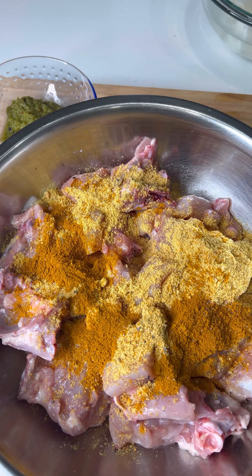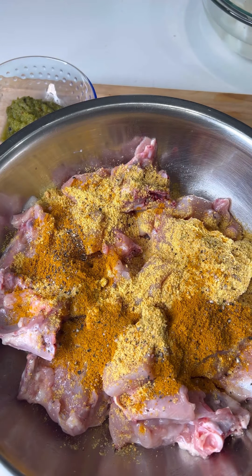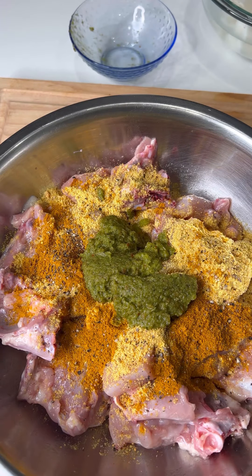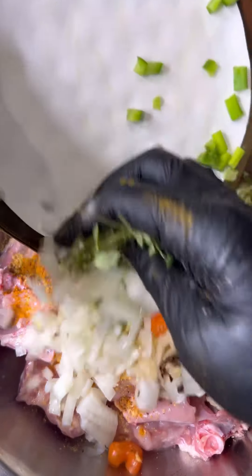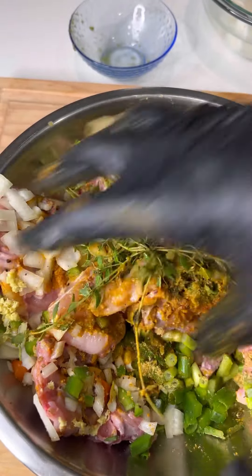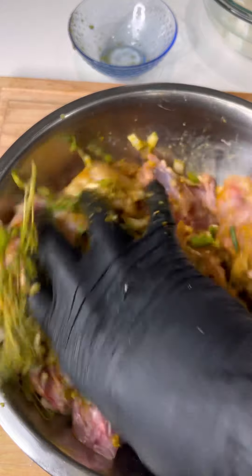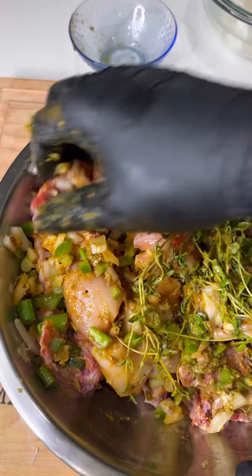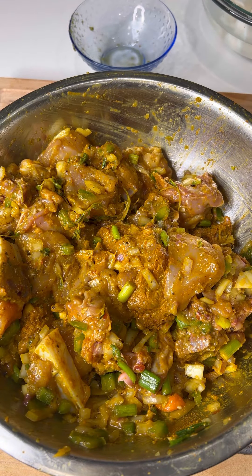I did add some scotch bonnet pepper. If you don't have scotch bonnet pepper, you can substitute jerk seasoning to give it that extra kick, or you can use some habanero. Even though I added green seasoning, I still add fresh seasoning to everything I cook: about one diced onion, a quarter of green sweet pepper, about four stalks of scallion, about half a teaspoon of ginger, garlic, some crushed pimentos which are allspice berries, a little thyme, and scotch bonnet or habanero. You don't have to season overnight — you can just season and go, or let it marinate for about 20 to 30 minutes.